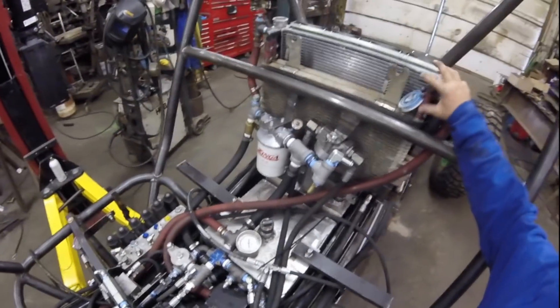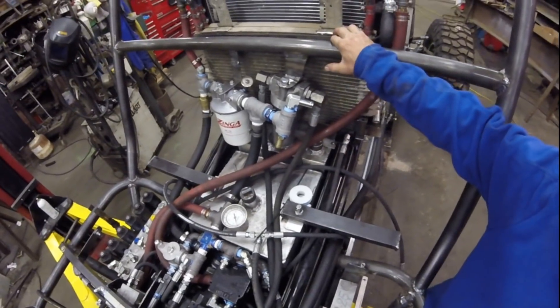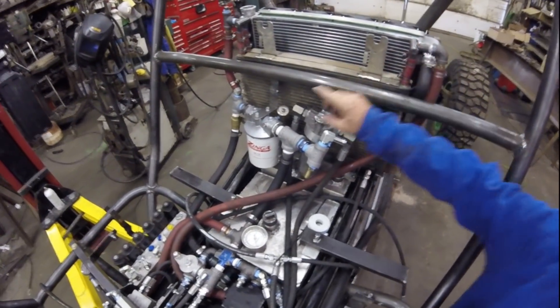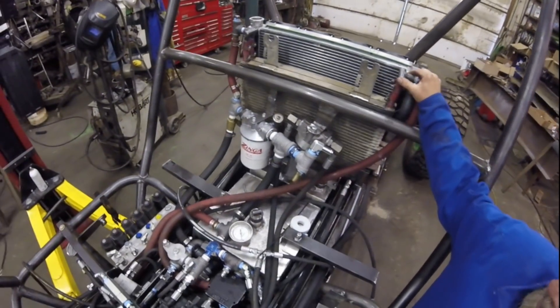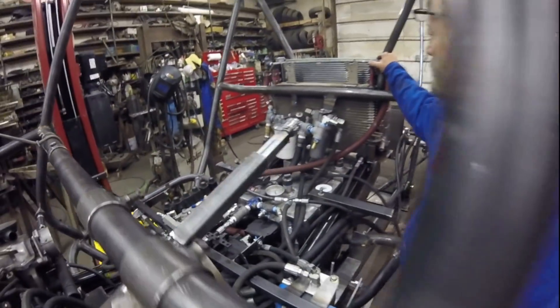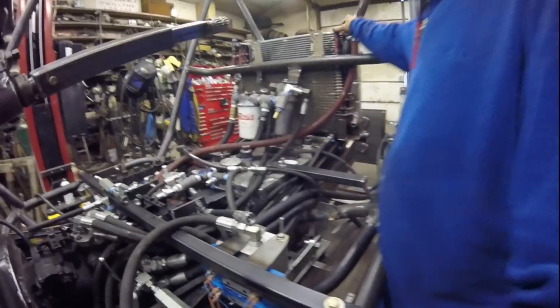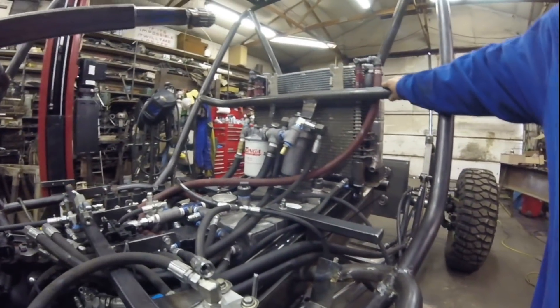For cooling, I'm using two Ford Super Duty coolers, and I've got that set up so I can divert whatever flow I need to go through them. I can run up to 27 to 30 gallons a minute through them if need be. I just don't know how much I can put through it, so I made it adjustable.